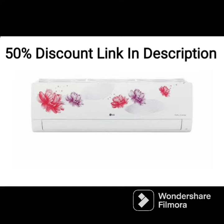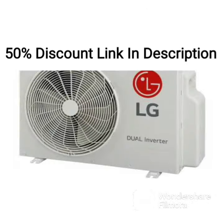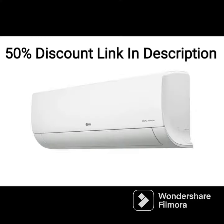The LG LSQS180NXA also features a dehumidifier function that helps reduce humidity levels in the room. This feature is particularly useful during the monsoon season when the air is humid and uncomfortable.